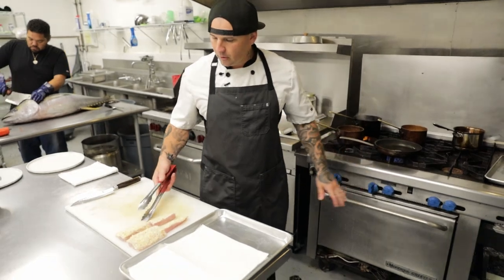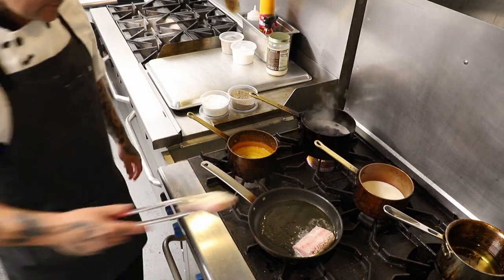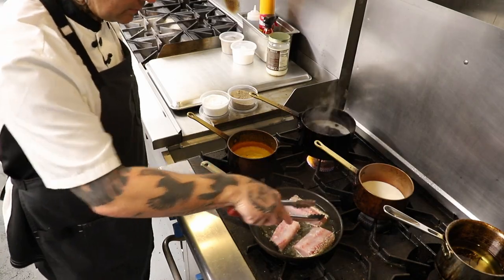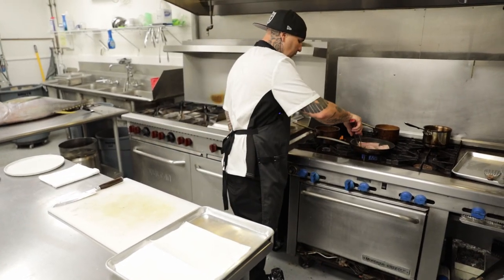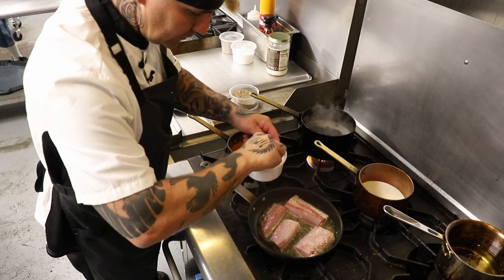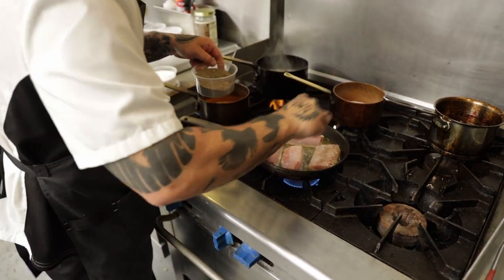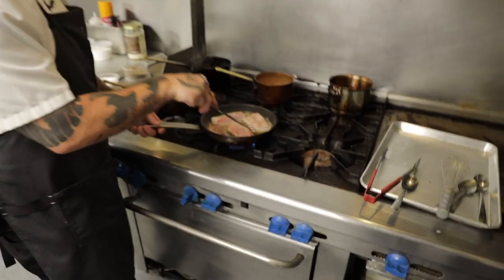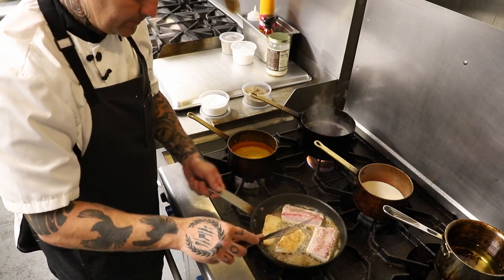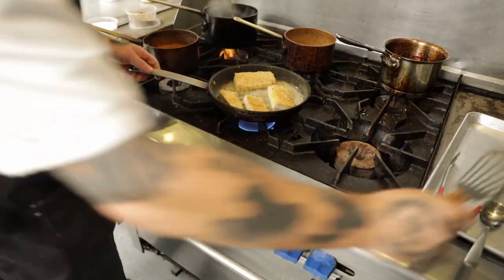So once our pan's heated up with a little bit of oil, we're going to put it crust side down. Add a little bit of salt and a little bit of pepper. As you can see, all your crust is getting a little golden brown — time to flip your fish. Beautiful golden brown.